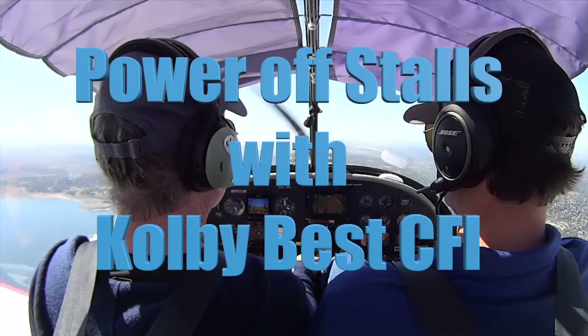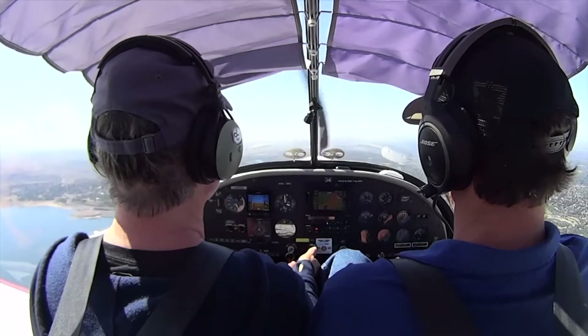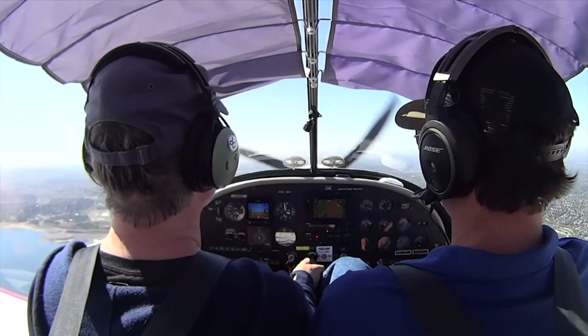Power back. All the way out. Get it all the way out. Check this out.